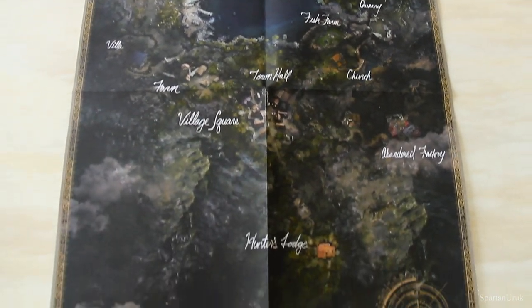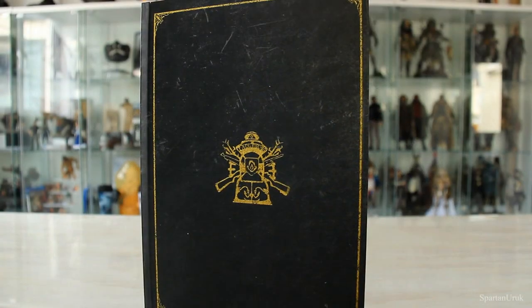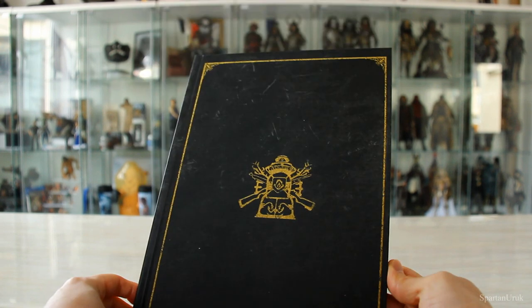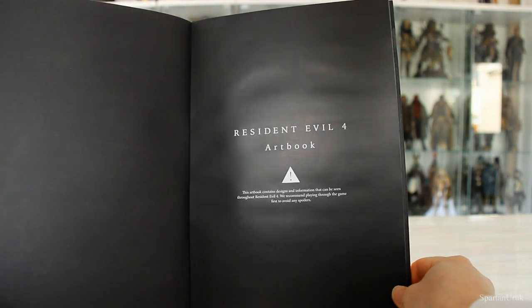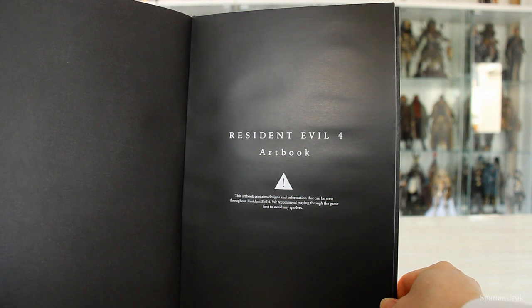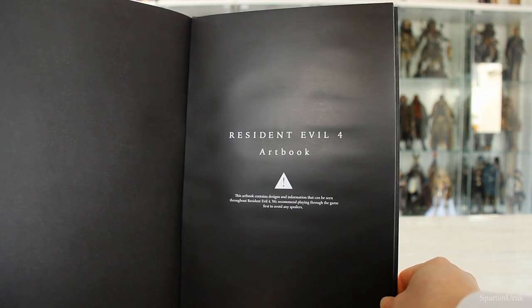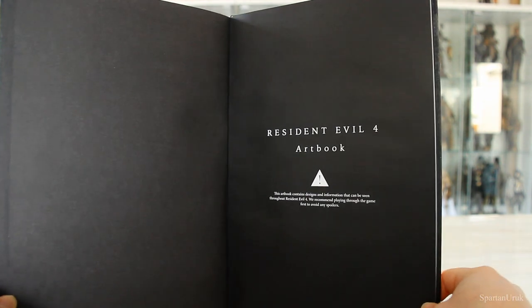It's pretty simple but it's pretty high quality and it's kind of nice to have the whole game map which you could hang up on your wall. Next up let's take a look at the art book. I'm probably not going to go page by page because right here it says this art book contains designs and information that can be seen throughout Resident Evil 4 — they recommend playing through the game first to avoid spoilers.